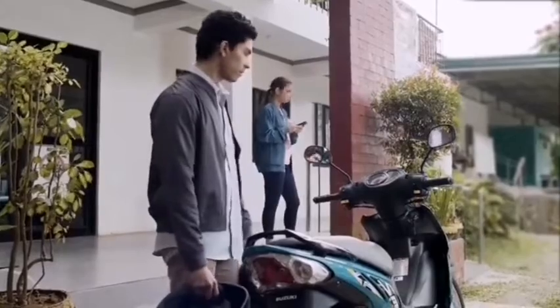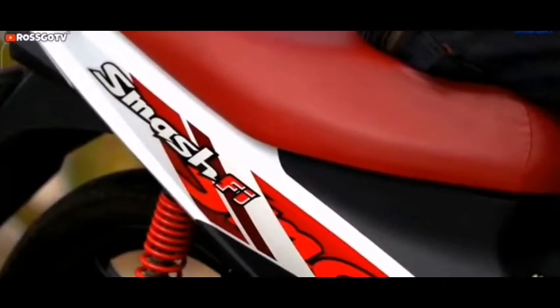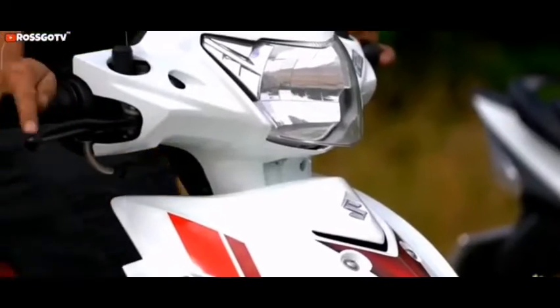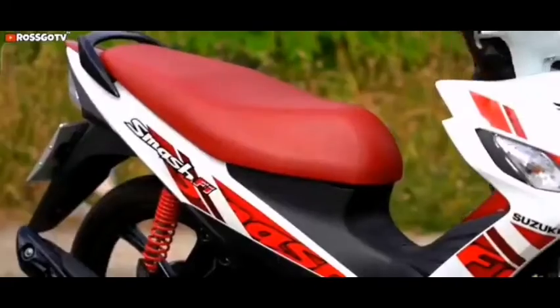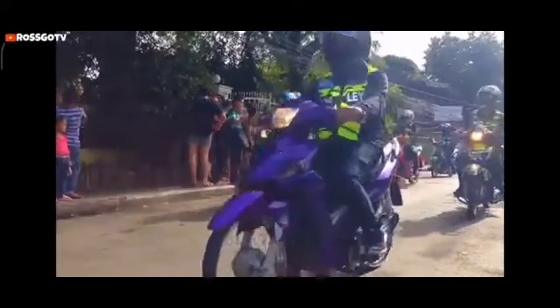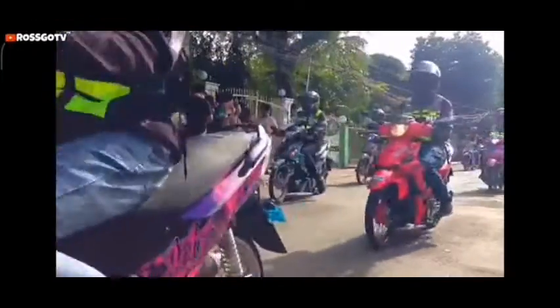Its strong 115cc air-cooled and carbureted engine produces 6.4 kW and 9 Nm of torque. Its fuel economy of up to 45 to 47 kmpl is very encouraging. The bike was first launched in 2010 and last received a cosmetic update in 2014. This entry-level underbone motorcycle does everything that today's young generation wants in their first ride.